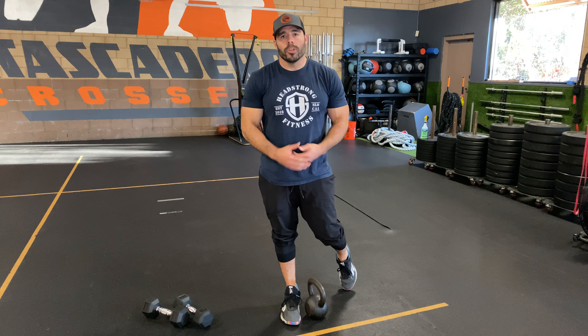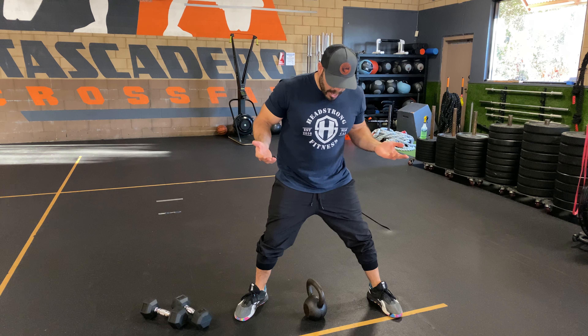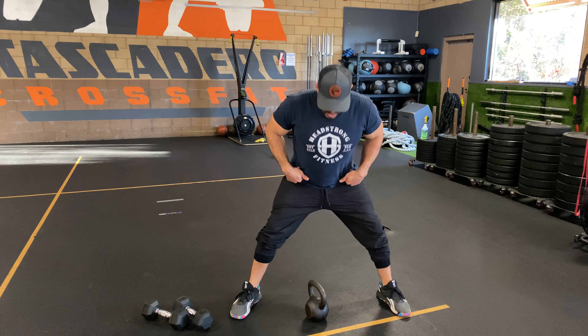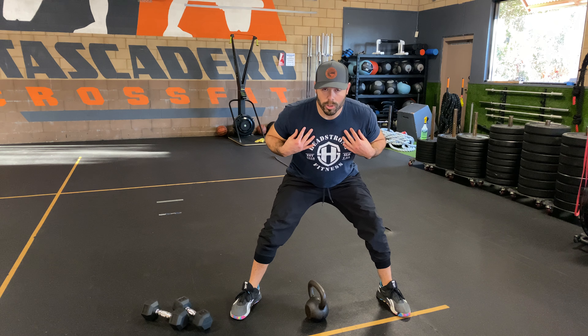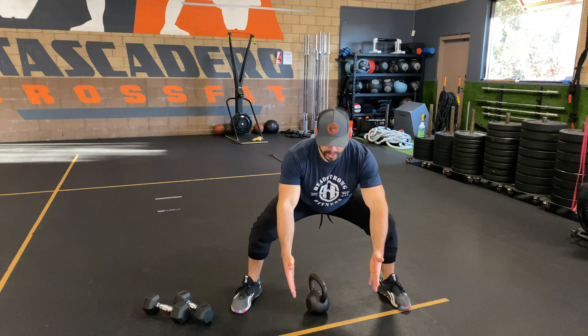We have a sumo deadlift high pull, and you can use this with a kettlebell or a dumbbell. This is a great core to extremity exercise. I'm going to get my sumo stance — a nice wide stance — set my knees, set my hips, hip hinge over, and once I have my shoulders and chest over the object I'm going to use, I'm going to squat down in that sumo position.